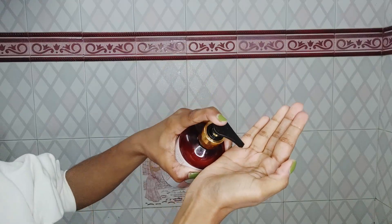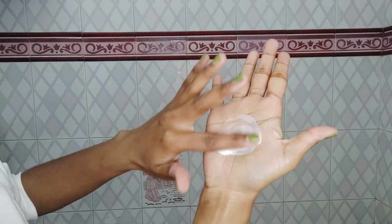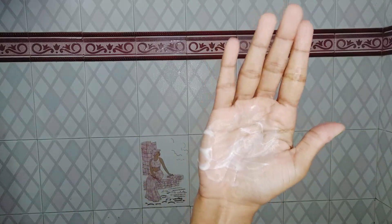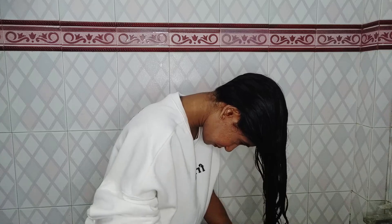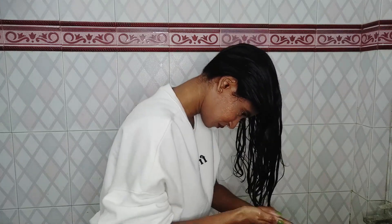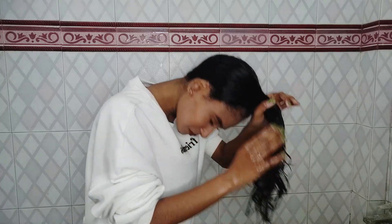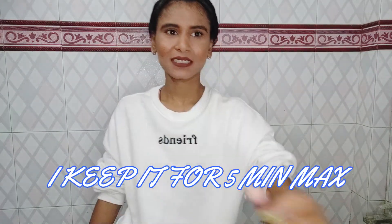Now for their hydrating deep conditioner — the consistency is on the thicker side, not too thick but definitely in the thicker category. When I first got this bundle I couldn't quite figure out this deep conditioner. My mind automatically said to use it for 15 to 20 minutes, but I found my hair was getting weird with longer processing times. After experimenting for more than a month, I realized this deep conditioner works great as a regular conditioner on my hair, so I switched to keeping it on for just five minutes.